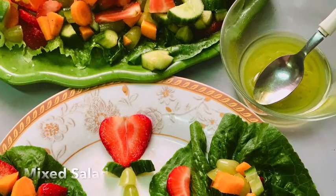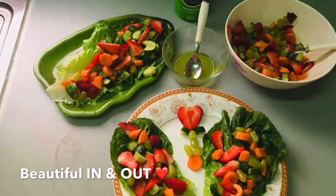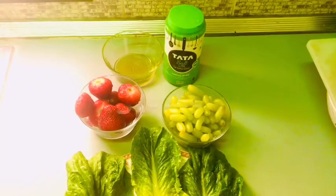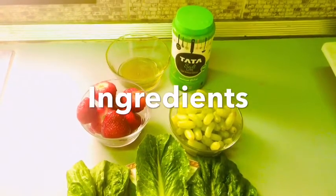Fruits, vegetables, etc. Lemon juice, olive oil, etc. Healthy salad.